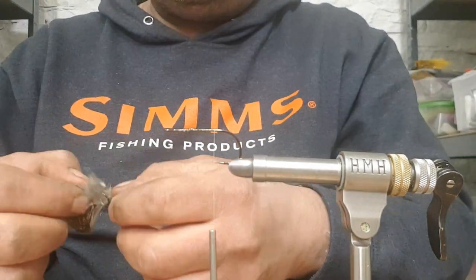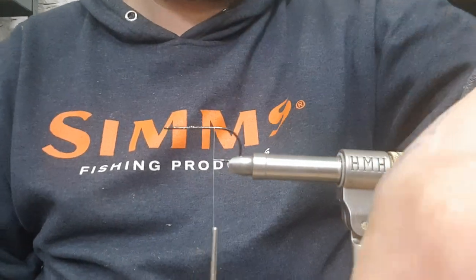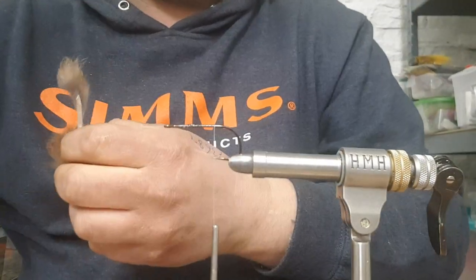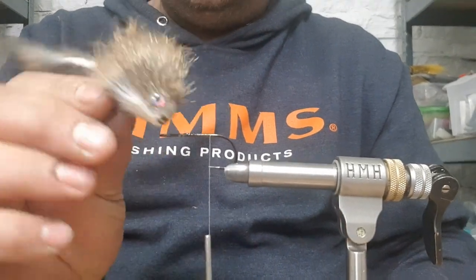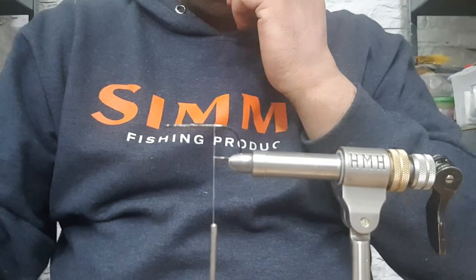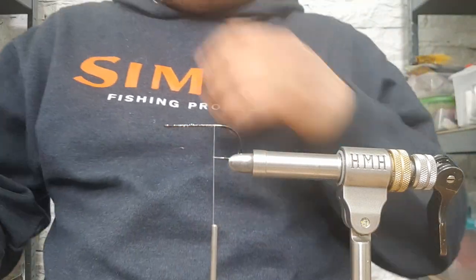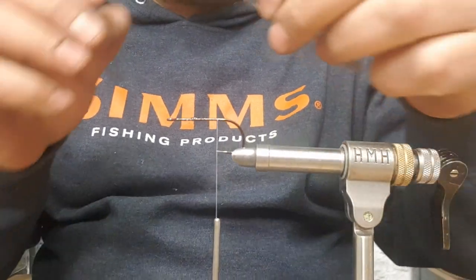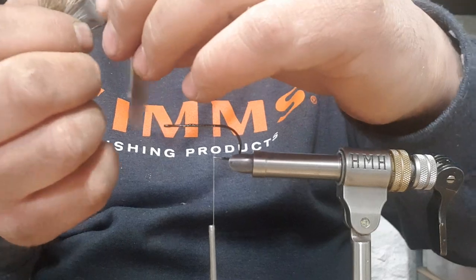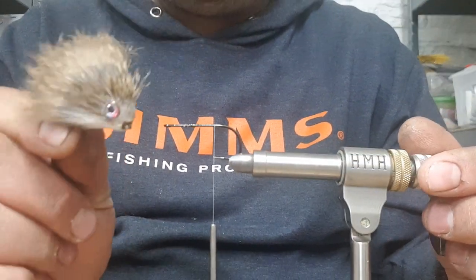Hello ladies and gents, today we're going to tie a mouse pattern. These little mice are an awesome pattern for late summer evenings - brown, grey, quite small. They catch a lot of trout in the rivers. I've done a mouse the other week; I'm going to run through this style this time. These ones swim great, hook great, just a completely different style. They catch quite a few big trout for me throughout the season.